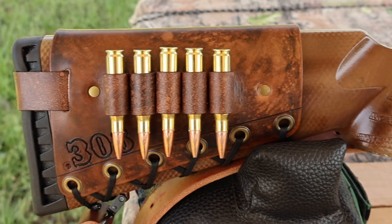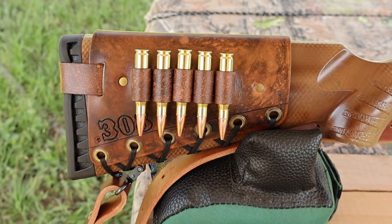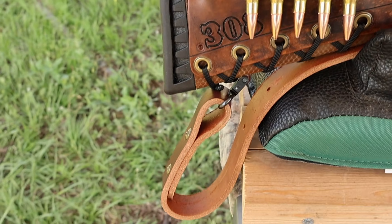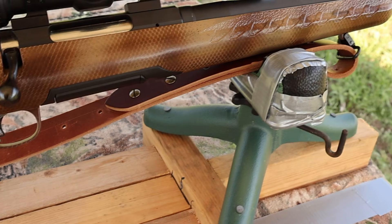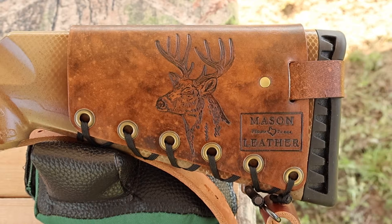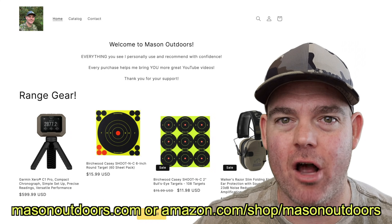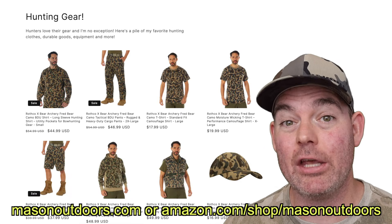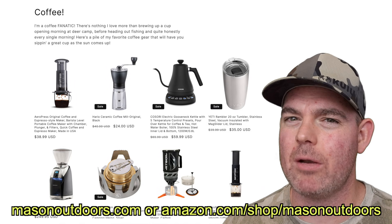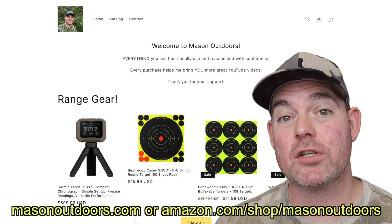I've got one of my handmade leather cartridge cuffs on the buttstock. Check out my website masonleather.com — I would love to make you one. I've also got one of my super thick Latigo leather slings on there, also available on my website. Coming around to the other side, check out my brand new website masonoutdoors.com or my Amazon storefront, where you can get all my favorite range gear and outdoor equipment. Everything you see I personally use and can recommend with confidence, and every purchase helps me bring you more YouTube videos. Links are in the video description and the pinned comment.